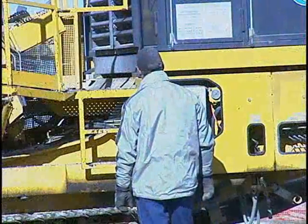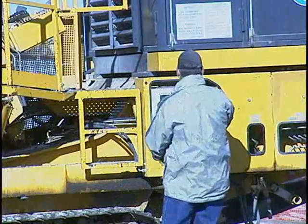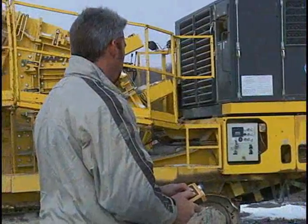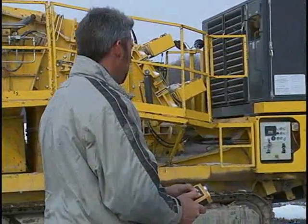Weighing in at just 75,000 pounds, the 1310i is easy to transport and setup time is minimal. The remote control feature allows the operator to have complete control of the crusher from anywhere on the job site.